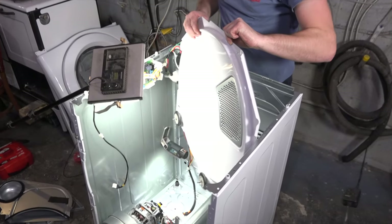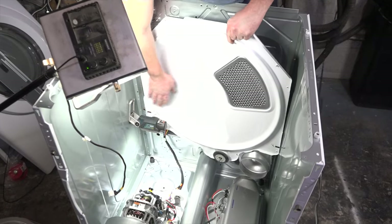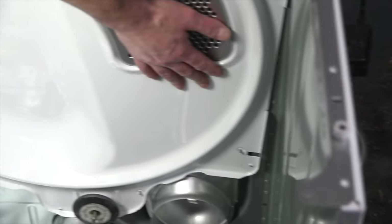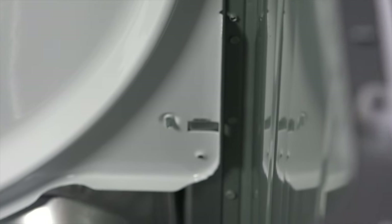Now set the back panel back in place. Notice that there's a hook on each side — you should be able to set it in and then replace the screws.